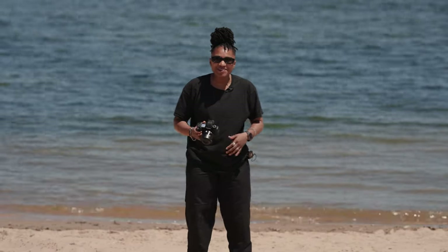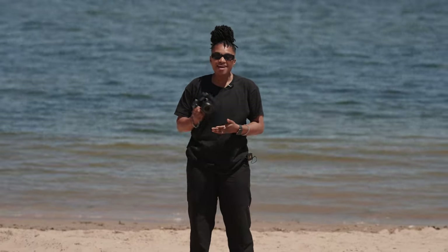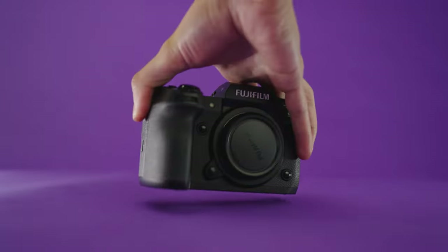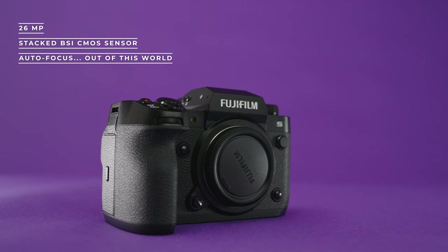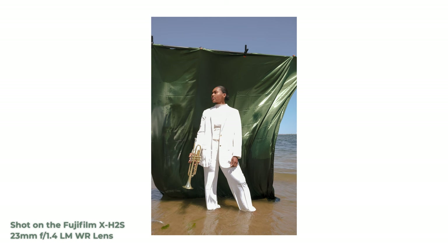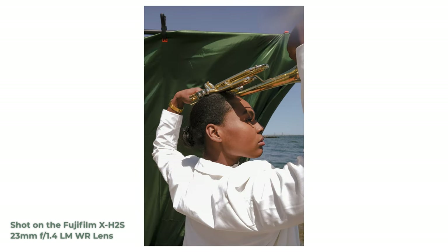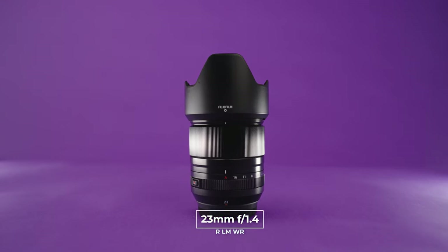Hey, what's up YouTube, welcome back. We are here at Manhattan Beach testing out the brand new Fujifilm XH2S. What can I say about this camera — this thing is everything that you need: 26 megapixel stacked sensor, and autofocus is out of this world. We're going to be shooting some stills on the updated 23mm f/1.4 lens, kind of the same as a 35mm on a full-frame sensor.